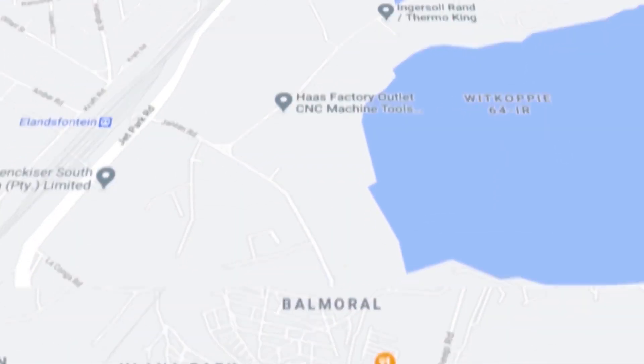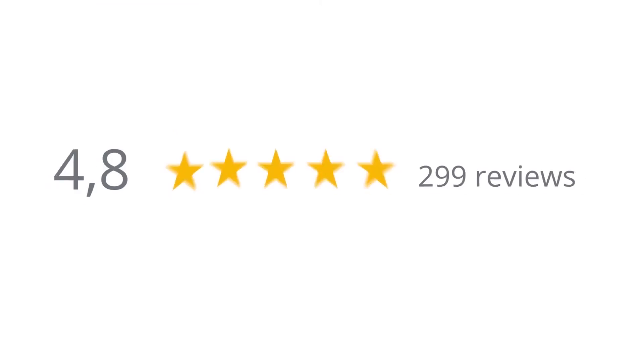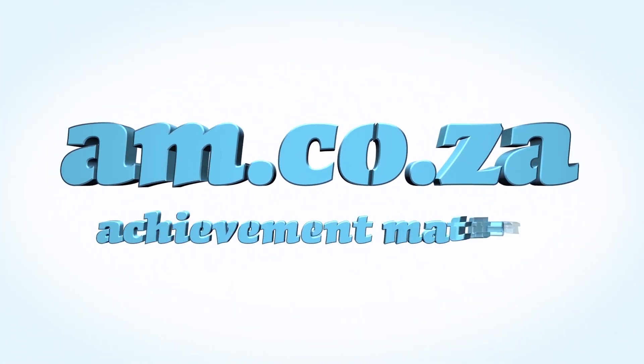Let's move our attention to our branch in Montague Gardens, Cape Town, where we have achieved a rating of 4.8 stars and an amazing 299 reviews. We would like to thank you, our loyal customers. Thank you, South Africa. am.co.za — achievement matters.